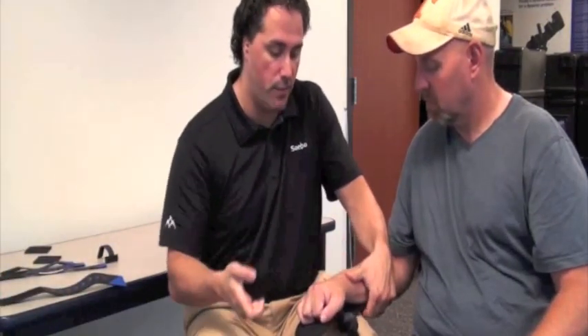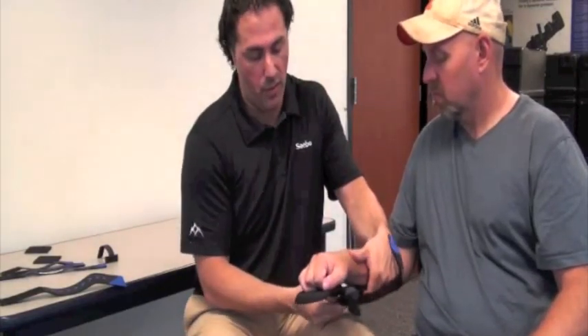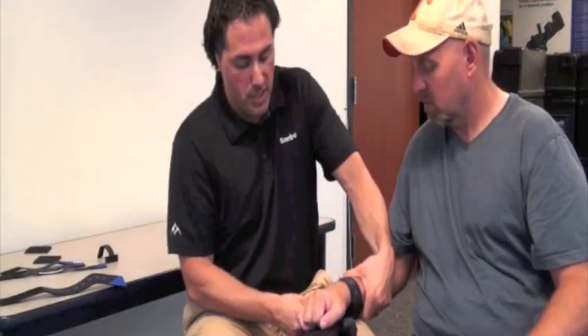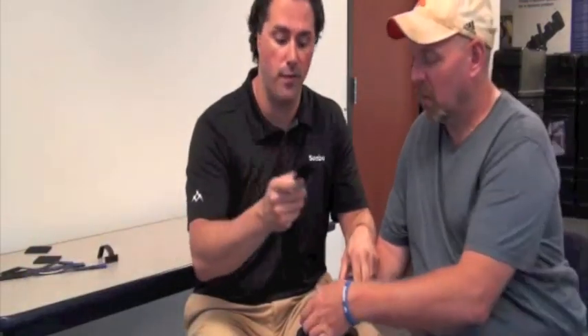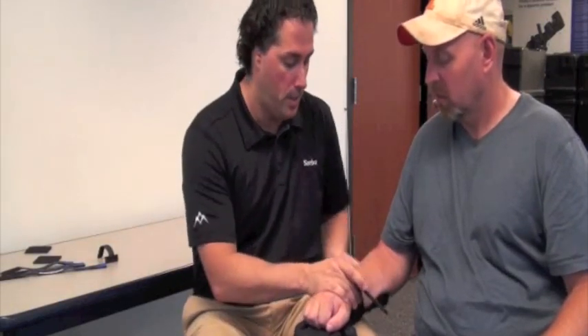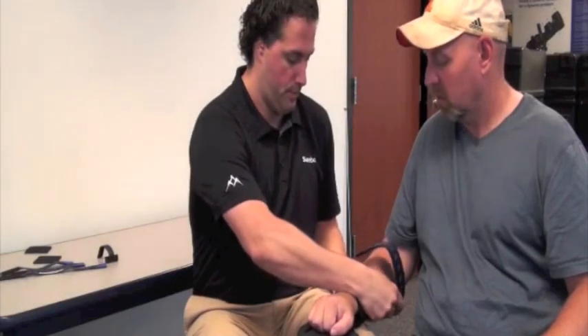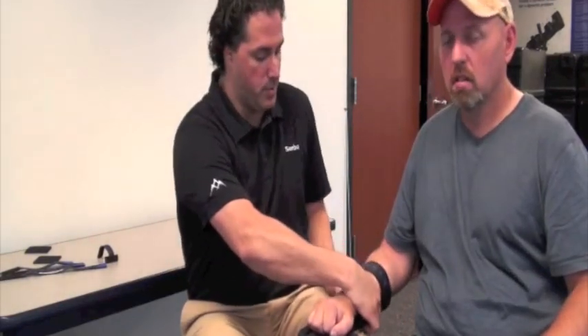Now that we know we're in a good position, we'll take the proximal and distal forearm straps. Starting with the distal forearm strap, attach it underneath the volar surface of the Sabo Stretch, apply some pressure, and have a snug fit — we can loosen up the straps later if needed. Then apply the proximal forearm strap — it's okay if the fingers stay in a curled position — and pull it down nice and tight.